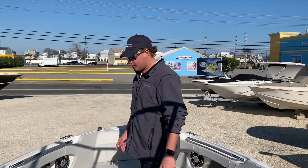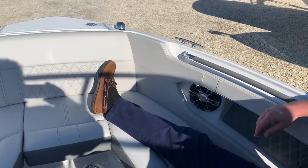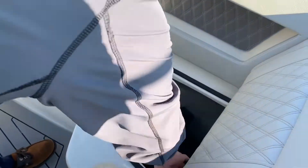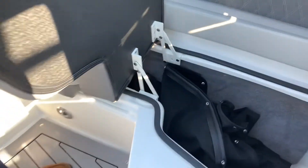Here at the bow you do have some nice lounge seating. You can sit out when you're running, or if you're just hanging out anchored up somewhere, and you do have flip-down armrests which is nice. You just have storage under these seats as well. On the starboard side the storage actually goes all the way under your helm, so it's actually a huge area to put some bags or any other things you want to store on the boat when you're out for the day.